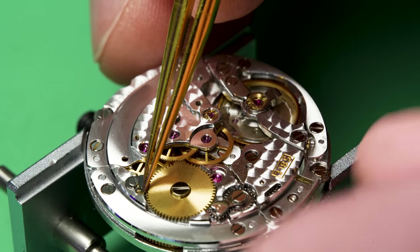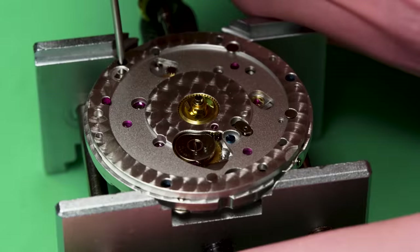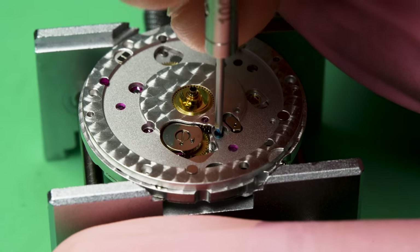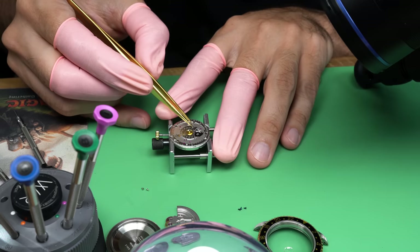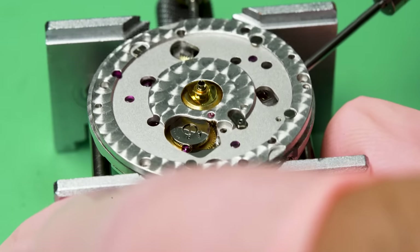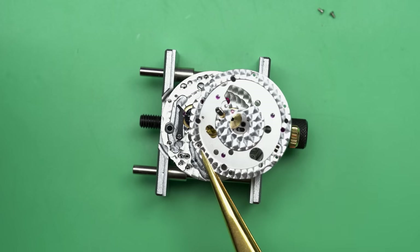We'll start by letting down the mainspring. If there's any wind left from when we checked it on the time grapher, we need to make sure there's not. You can see the balance wheel comes to a stop. Now we can flip the movement over and continue with disassembly. You can see there are three screws, and interestingly they made these blued — that's a heat treatment process on steel — so that the watchmaker would remember those go on this plate and not anywhere else on the movement. Another nice touch.